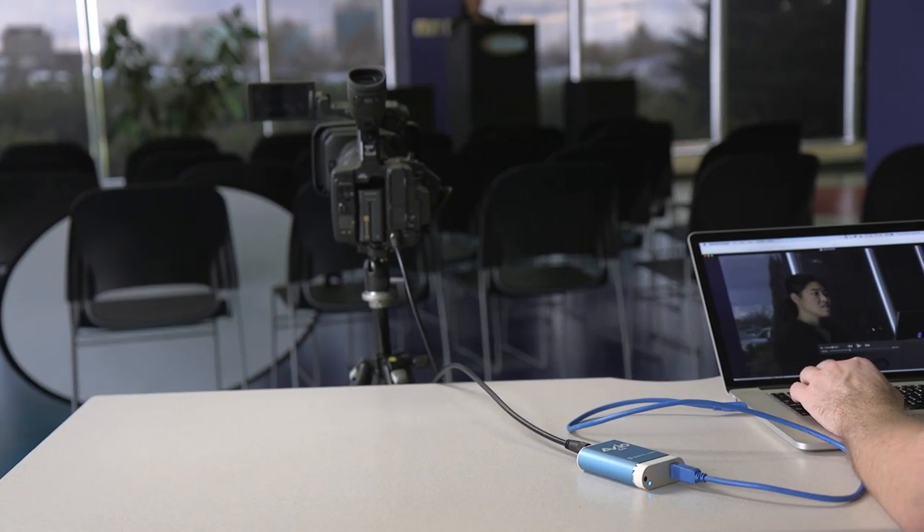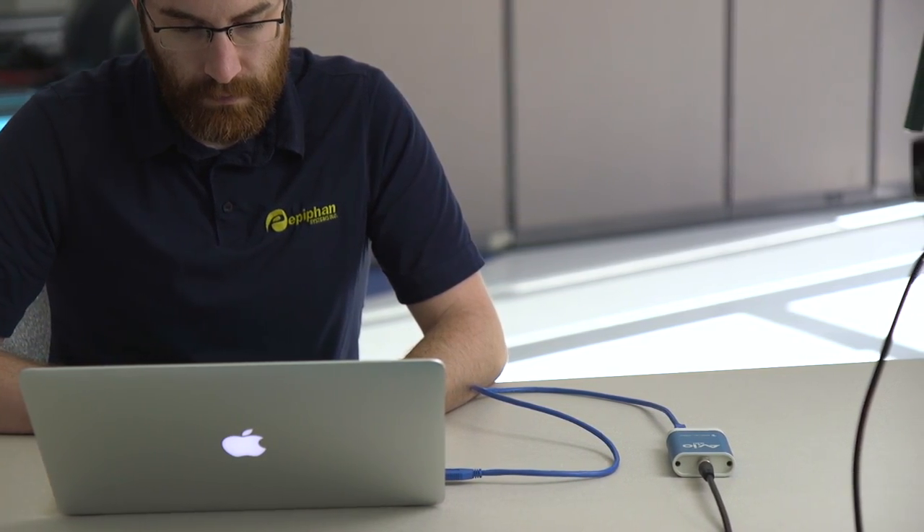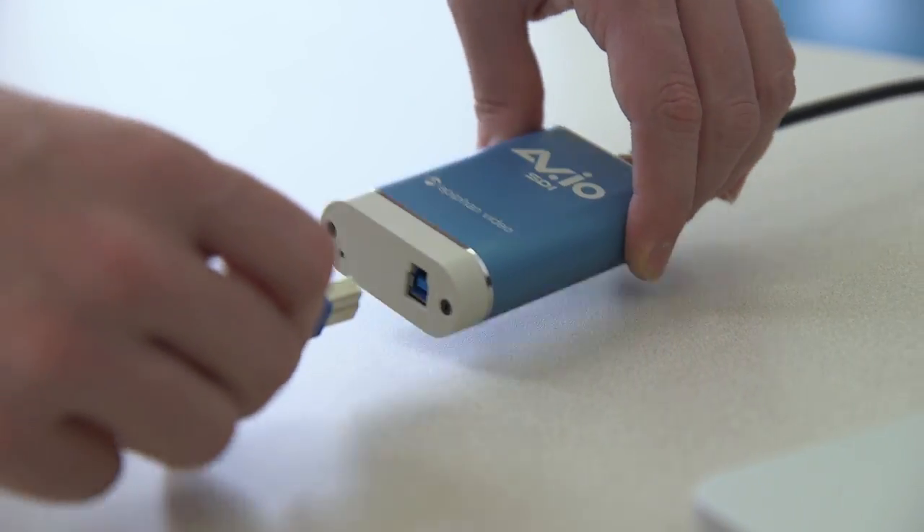Like all Epiphan products, the AVIO line is recognized for its outstanding performance and durability in the field. With all aluminum enclosures and reinforced connectors, our video grabbers are meant to withstand the abuse of daily use and travel.